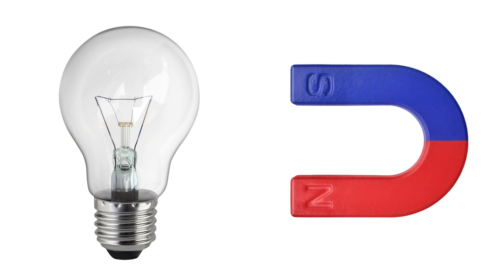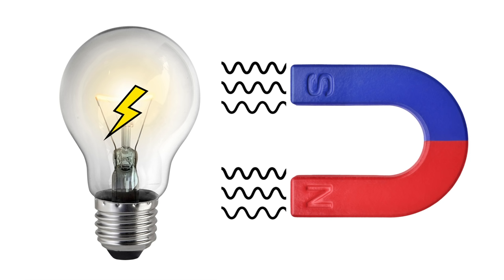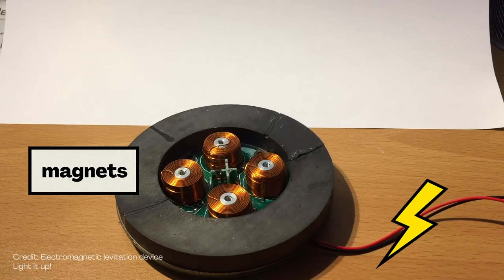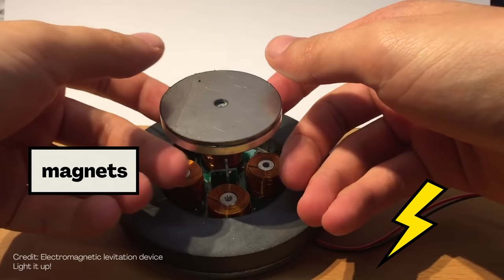But eventually, it was discovered that it's possible to make even stronger magnets by using electricity. About 200 years ago, scientists discovered that there's a strange connection between electricity and magnetism — that's something you'll learn more about in middle school and high school. But by learning more about this connection between electricity and magnetism, that's one reason we've been able to figure out how to make magnets, and how to make strong magnets too.